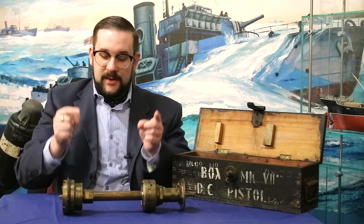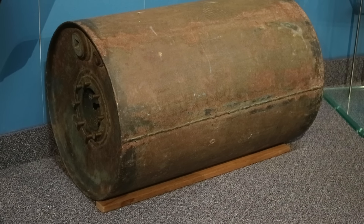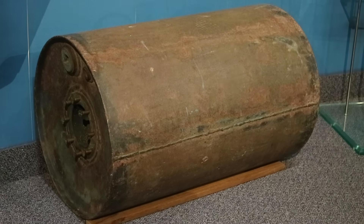Hello everyone and welcome to another video on Our Own Devices. I'm Jean Mercier and today I'm at the Naval Museum of Manitoba at HMCS Chippewa in Winnipeg, having a look at a fascinating piece of World War II naval ordnance. This is a hydrostatic pistol Mark VII Double Star, and devices like these were used in anti-submarine warfare for setting off depth charges.